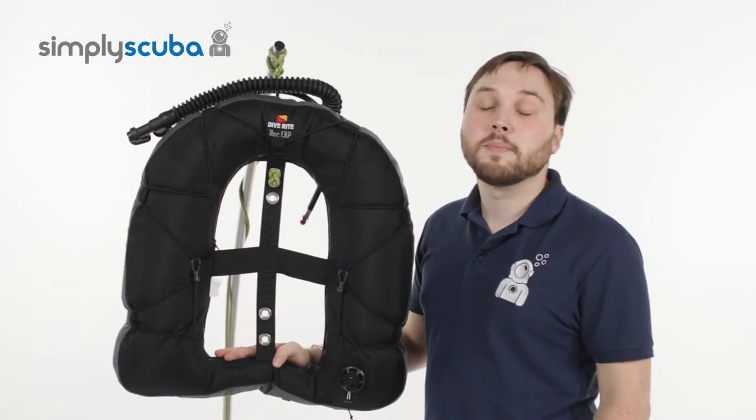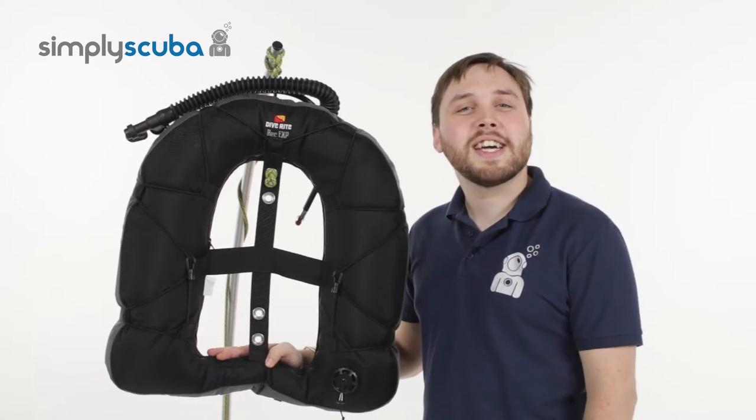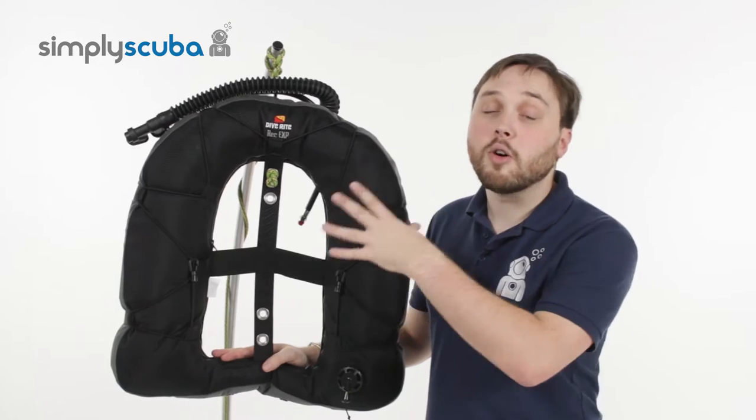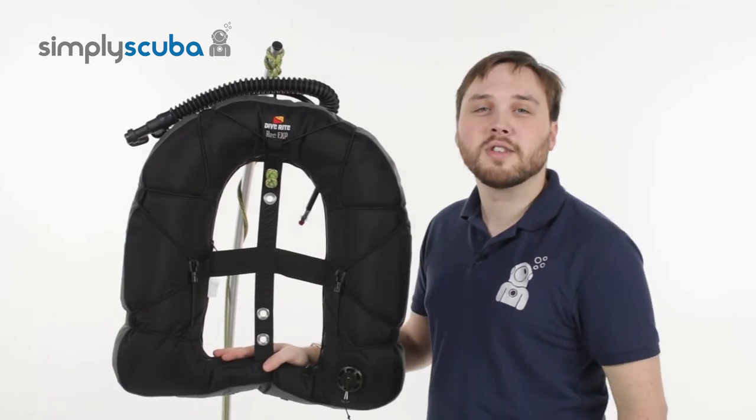Hi, welcome to Simply Scuba. Here's the Diverite Rec EXP wing. This is a great donut wing for twin sets or big singles. Let's take a closer look.